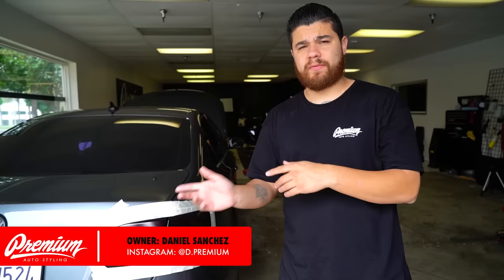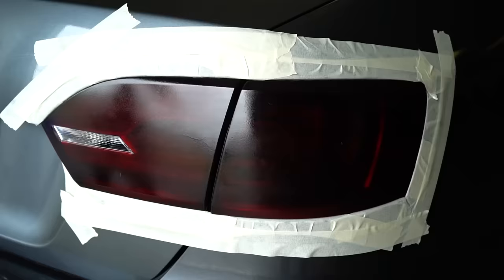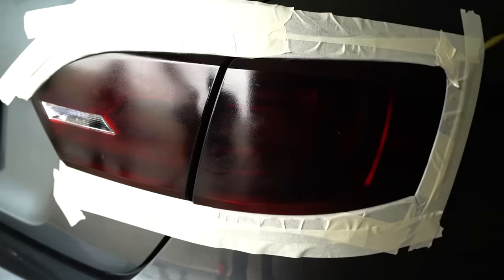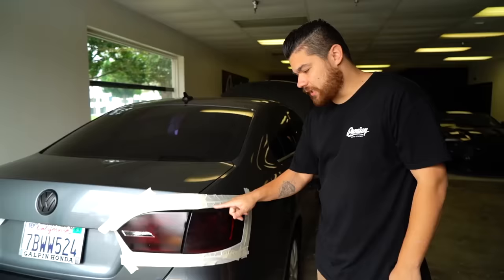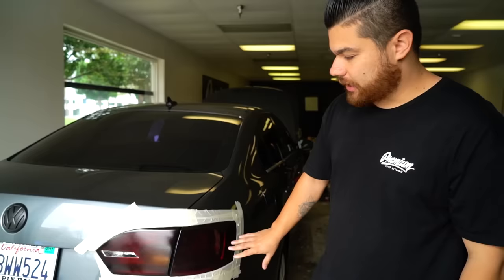We had a customer bring in his vehicle and it looks like he used a VHT Night Shield, some kind of paint for the tail light. Honestly in my opinion this tinting spray doesn't really look that good — you can actually see it. I don't know if it was the install or if it's the product itself, but as far as what's on here it doesn't look good.